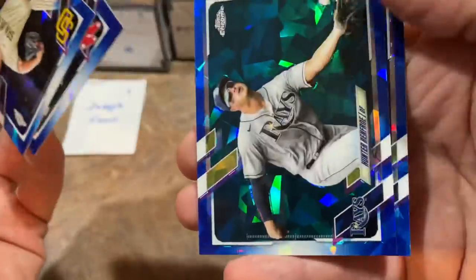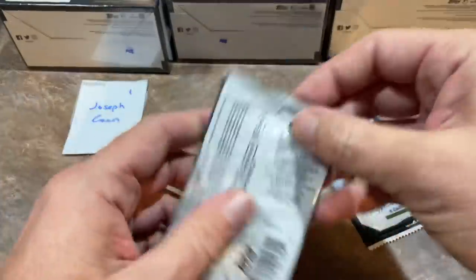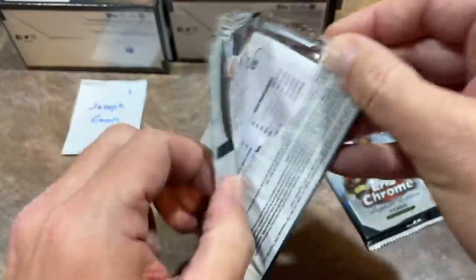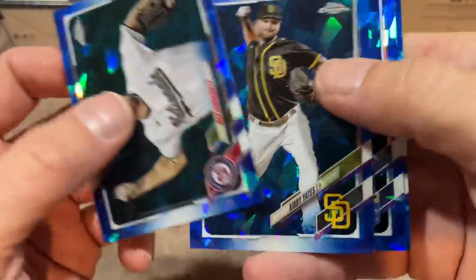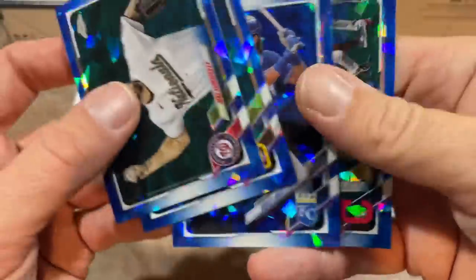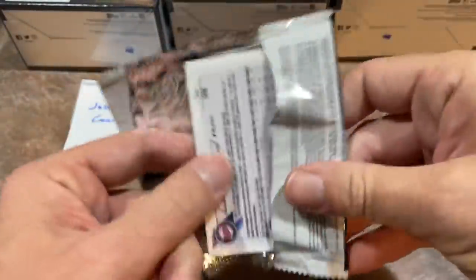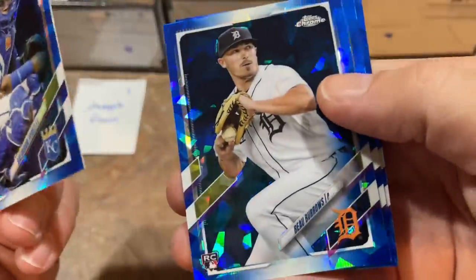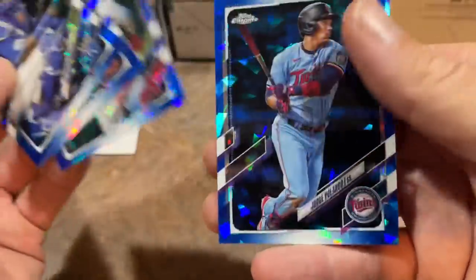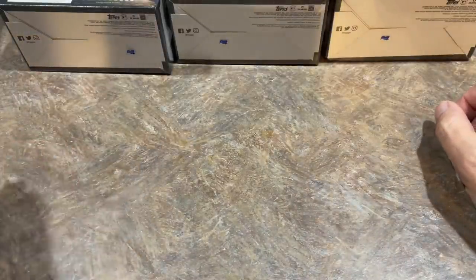There's Bobby Dalbeck rookie card — sapphire, it's a nice one. Hunter Renfroe, and Mark Mathias is the last one. Two more packs for you, Joseph. There's Max Scherzer — you'll likely see him in his Dodgers uniform in Series 1 of 2022. Salvador Perez is going to get some MVP votes with all those home runs he hit this year. Bo Bichette, Max Stassi, and Jorge Polanco. So Leody Taveras is our first autograph, but we're not done — we have five more boxes to go.